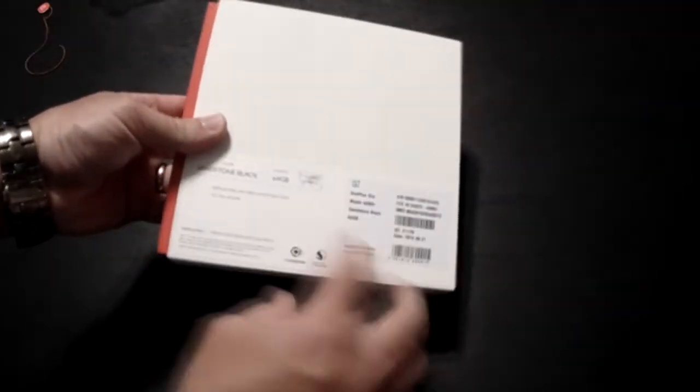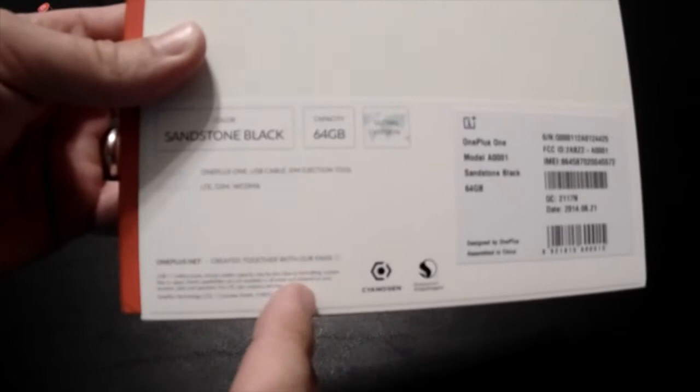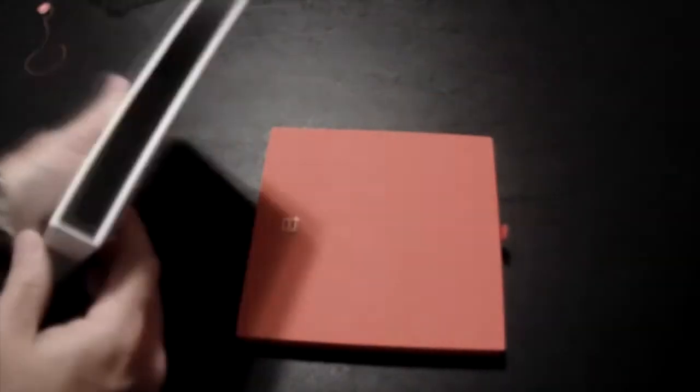That's a rather skinny box for a telephone, but it's different. There you go — 64 gigabyte Sandstone Black. It's the global version with LTE and GSM/WCDMA. Here in the US it's only going to work on T-Mobile or AT&T — we'll get more into that in the full review. Right now just the unboxing. It's nice and stylish, it's cardboard, but nicely finished cardboard. It has a grippy, almost rubber-like surface, as if it was the back of the phone itself. It feels like the back of a Nexus 7 or the Moto X.